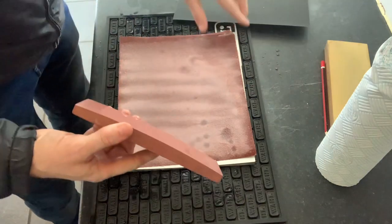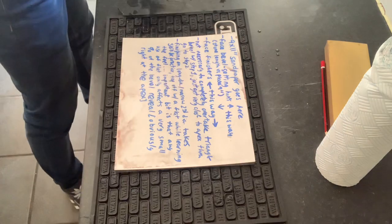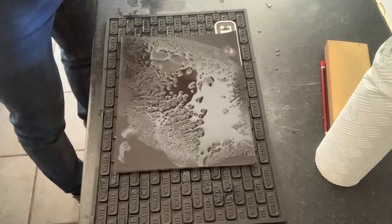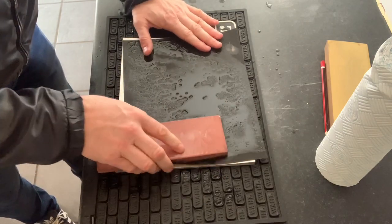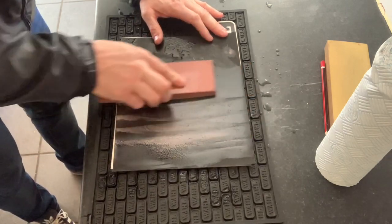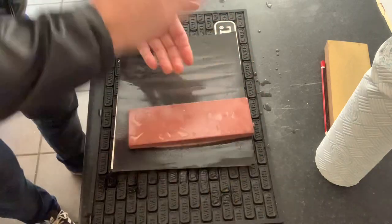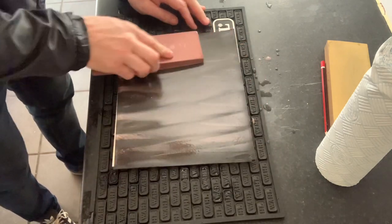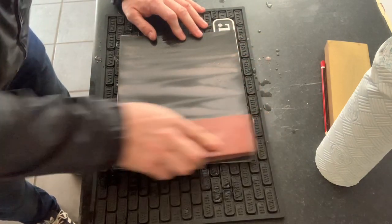Then I change the sandpaper for 320 or something like that, just to make the surface a little bit smoother. After a honing session you're going to need to clean your swarf off — basically after you hone the razor, you could just get some sandpaper and rub it over, keeping the same shape. And that is all you've got to do when you get your plate.